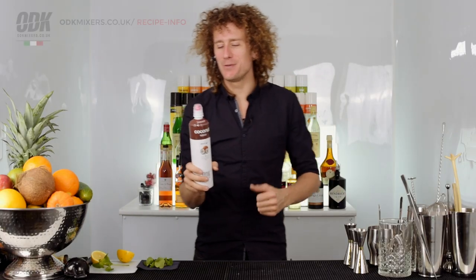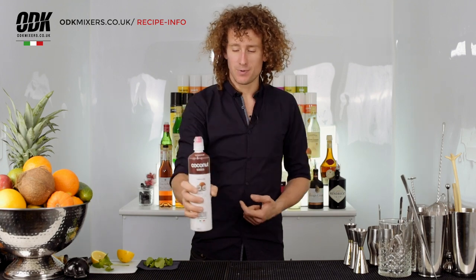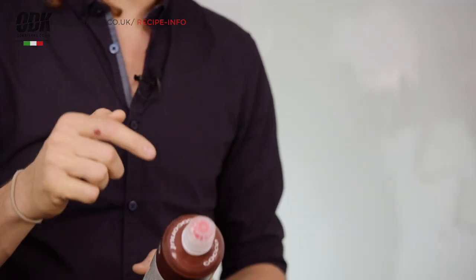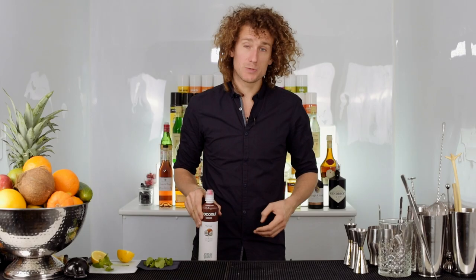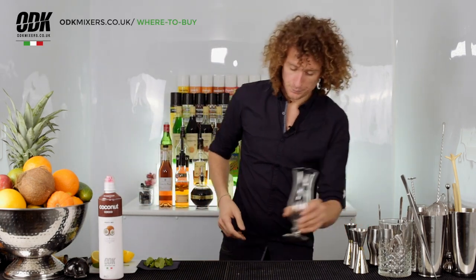This cocktail is the Rumbresa and we're using the fabulous ODK fruit puree. These purees are great because they already come in squeezy bottles, and you've got the color codes at the top and the flavor written on top as well, so when it's in your speed rail or station it's very easy and quick to find. Let's get started.